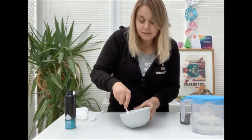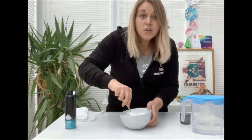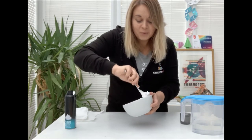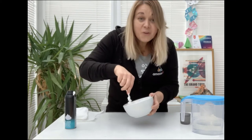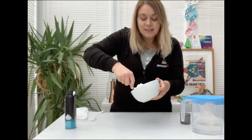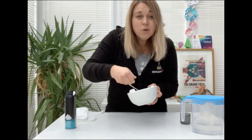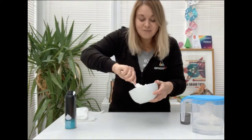You might want to add a little bit more baking powder or a little bit more shaving foam just to make sure it is the perfect snow. Now this experiment is also an endothermic reaction, which means it takes energy in from its surroundings. So when you touch your snow it will actually be cold, just like real snow.